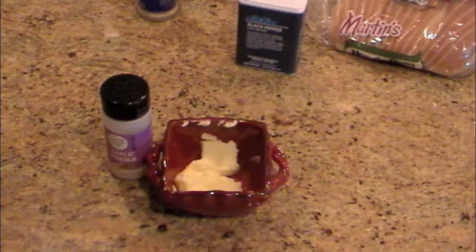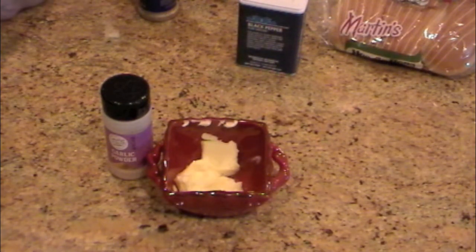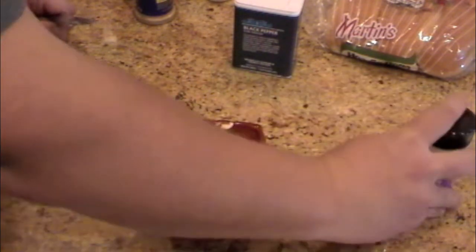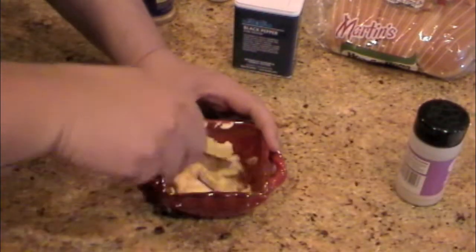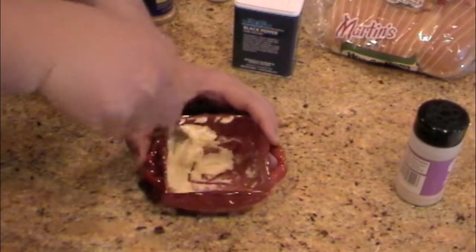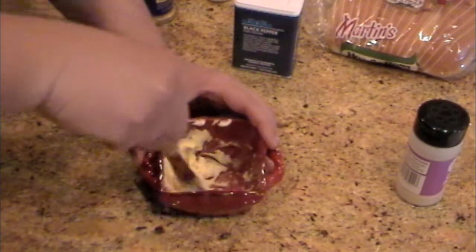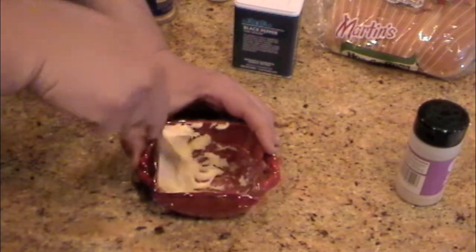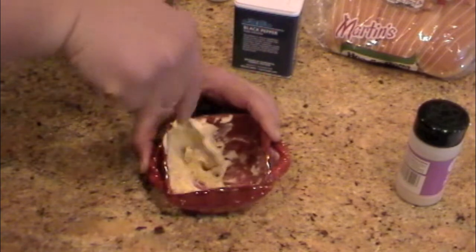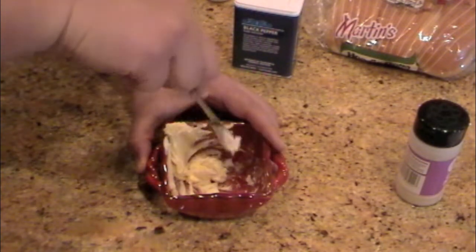Welcome to Coach's Griddle. Today we are going to make some chicken phillies. First thing I'm gonna do is make some garlic butter. I have about two tablespoons of butter that has been sitting out to get soft. I'm gonna add some garlic powder to it and just mix it up. You don't have to use a lot of garlic powder — it helps if the butter has been sitting out and getting soft.